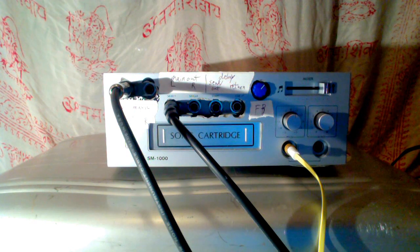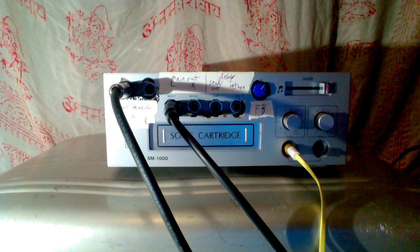This is a demo of — I guess you could call it the Singing Machine SM-1000, but I've done so many mods to it that I don't think it really is that anymore. It's more of just a delay, and amplifier, and mixer, and weird little funny unit.